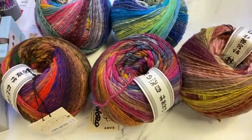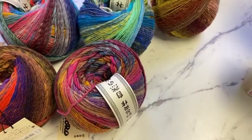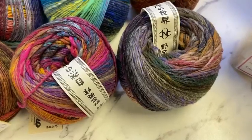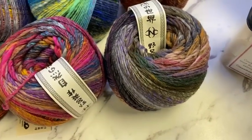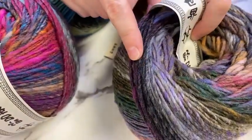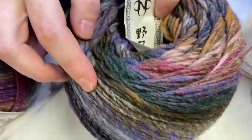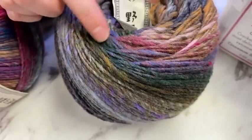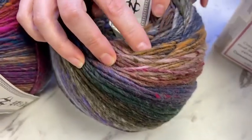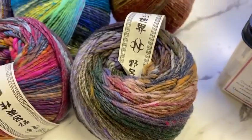Color 41 is a perfect pairing with the Noro magazine — there's at least one sweater in there made out of Ito. Color 41 is very stormy skies: dark plum and charcoal, gray lavender, a soft violet, olive green, forest green, cranberry pink, blush, gold, a little silver — kind of a wintry color.